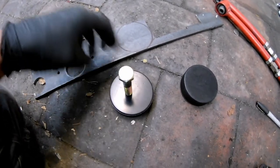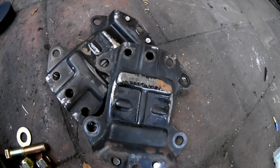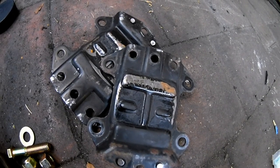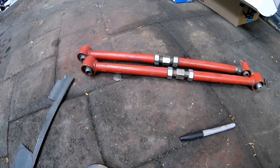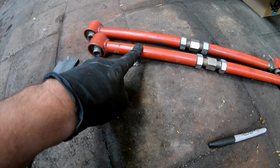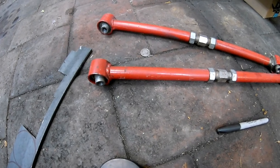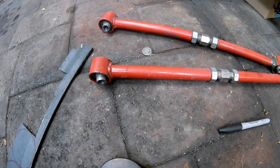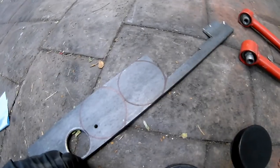I have half-inch bolts, so these are going to go through there and down through there and then down through the subframe - the part of the mount that attaches to the engine. These old control arms that I used to use - I'm guessing this metal is quite thick, I'm going to double check, but I am planning on using that as the portion that goes from here to there.